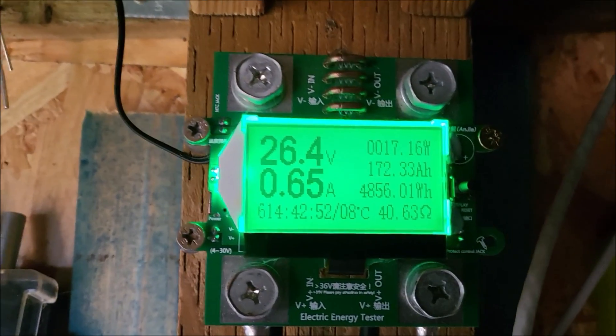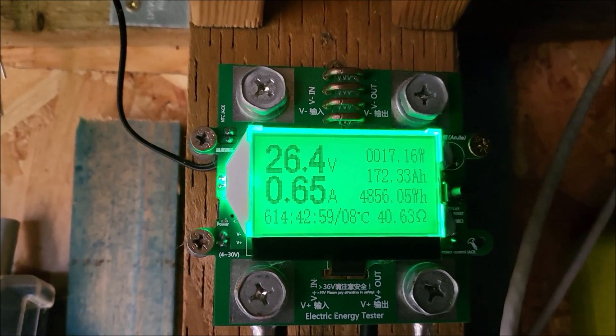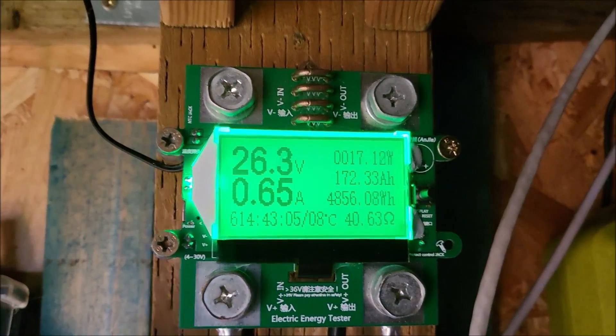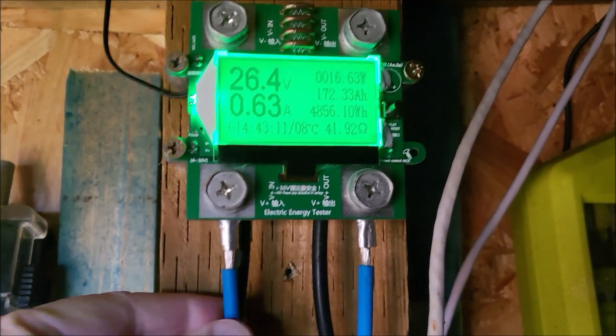Just press the button. So volts from the solar panel currently 26.4 amps, not very much because it's not very sunny — 17 watts, you can see top right. So this little energy meter, which is self-powered, it's powered from the incoming solar panel wires.